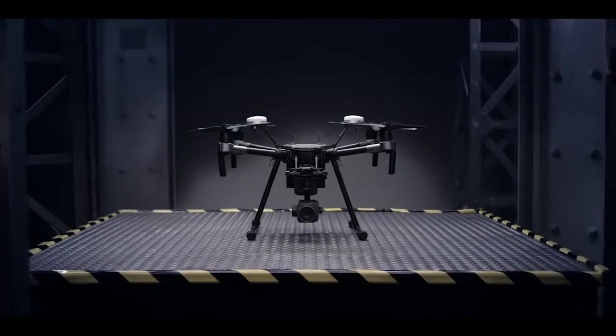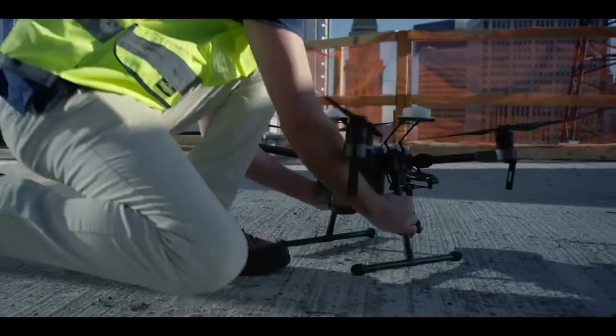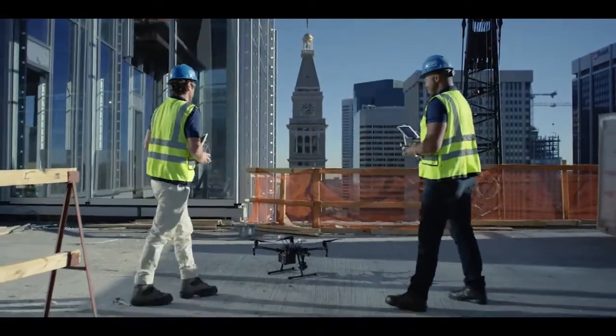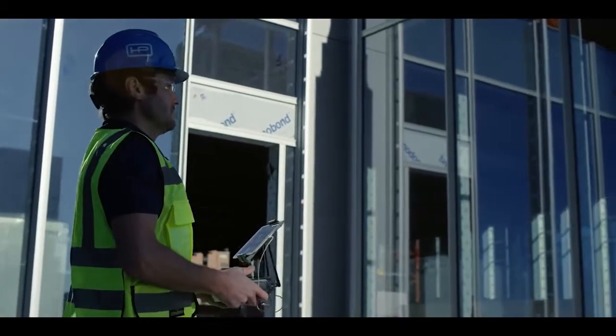Introducing the Matrice 200 series, DJI's most rugged, reliable and versatile commercial aircraft to date. Forged by the hands of our top drone engineers, it wields an array of functionality for enterprise users who demand tools that exceed expectations.